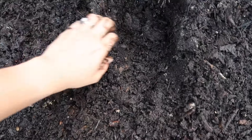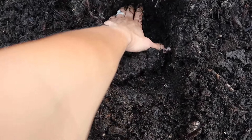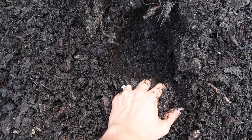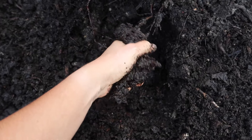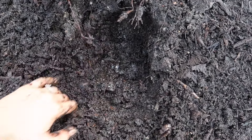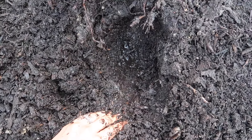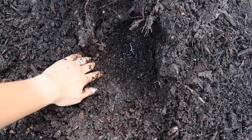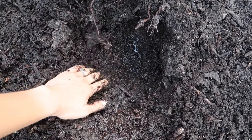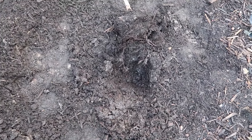Pulling it out now — definitely very bad drainage. Look at all this water. I did not water this tree — you can hear the water. It's just really bad drainage. The tree clearly sat in standing water.